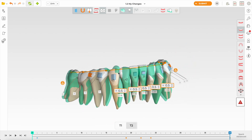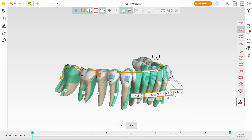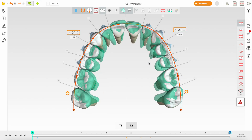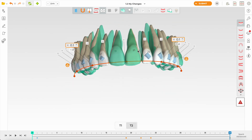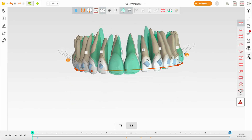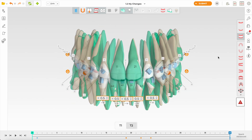I don't know why the technician has intruded this canine so much either — it's our job as doctors to verify these things. The overall finish set-up is looking not bad. I don't like to see the mesiopalatal cusp of the upper-six, so I'm going to add buccal root torque here, which will ensure I don't get a posterior open bite — even then you can't be 100% sure. I'm liking this overall.